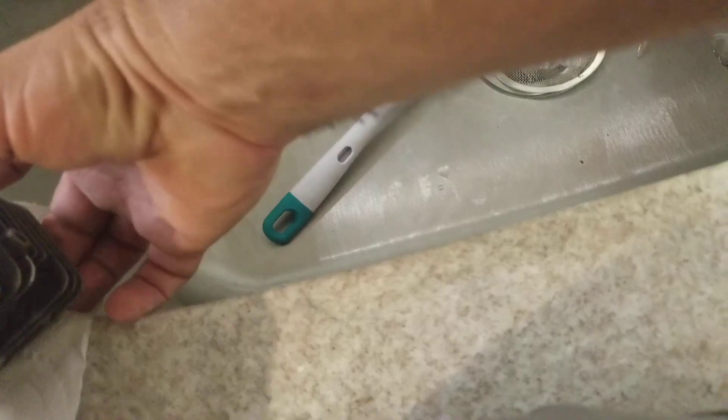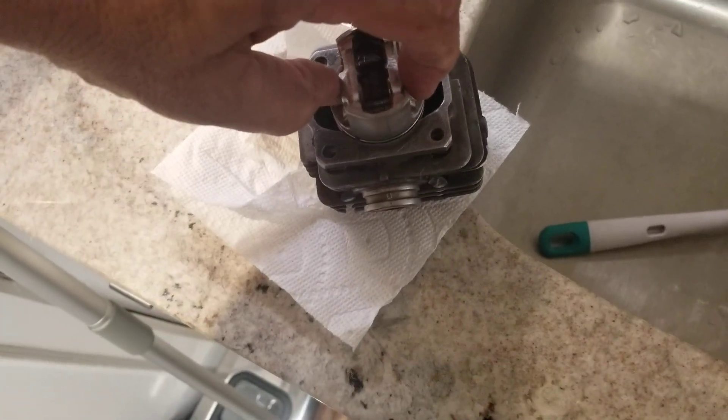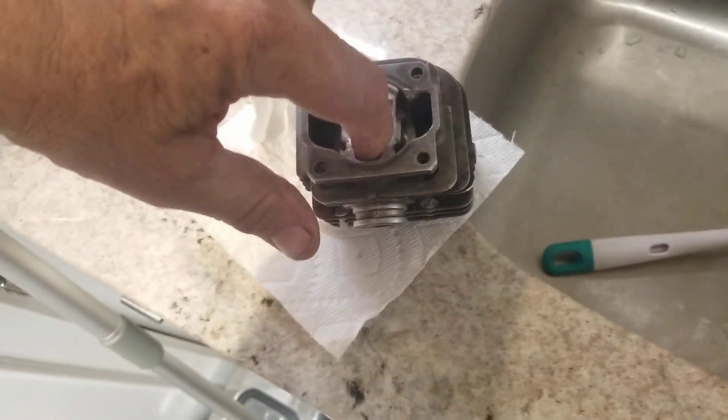I'm also going to show you guys a clearance test. With your finger plugging the spark plug hole, the piston should fall down in there slowly. But with nothing covering it, it should clank down in there.